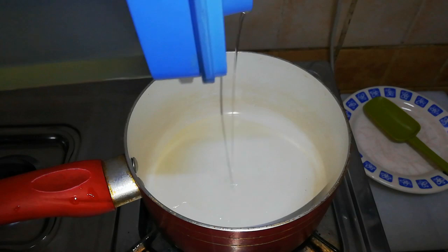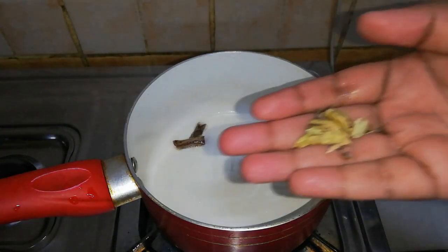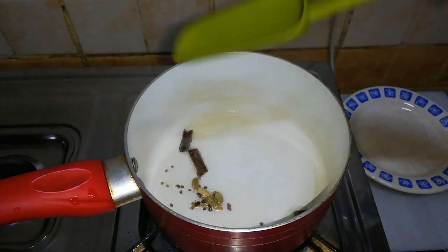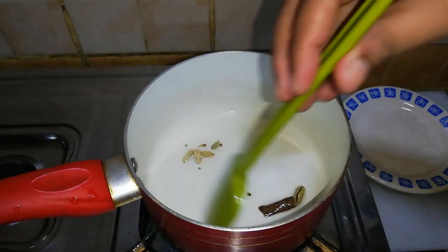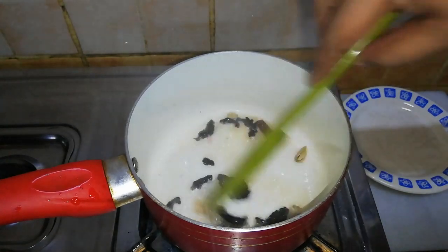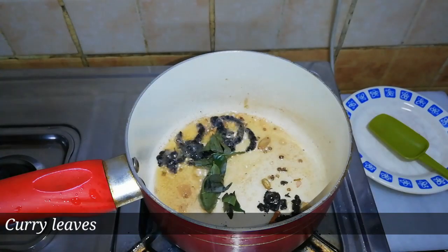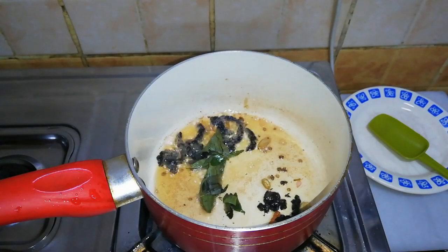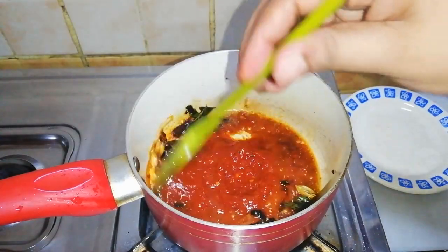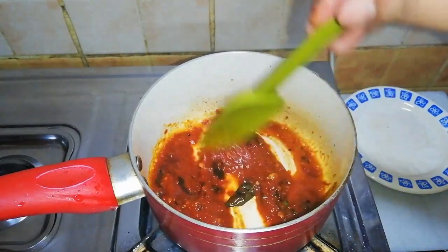Heat the pan over medium heat, add a tablespoon of coconut oil, then add 2 cinnamon sticks and 2-3 crushed cardamoms and sauté for 30 seconds. Then add the chopped tamarind and curry leaves and cook for another 30 seconds. Add the red chilli paste and cook for 2-3 minutes until the rawness is gone.